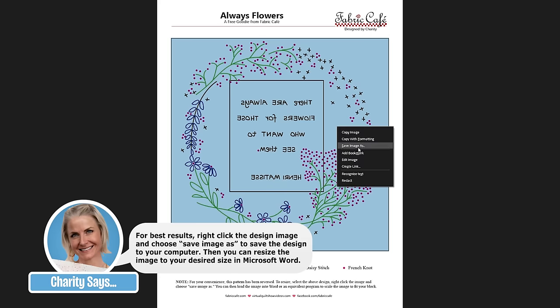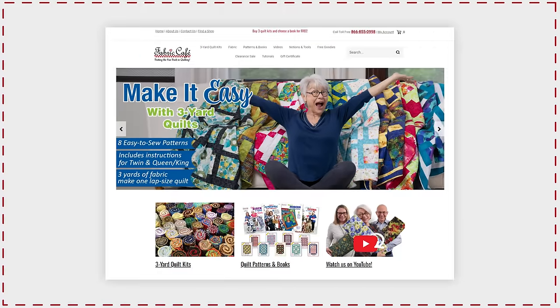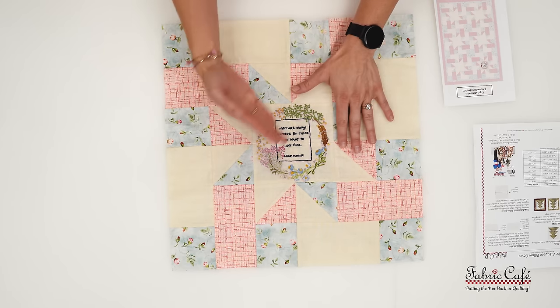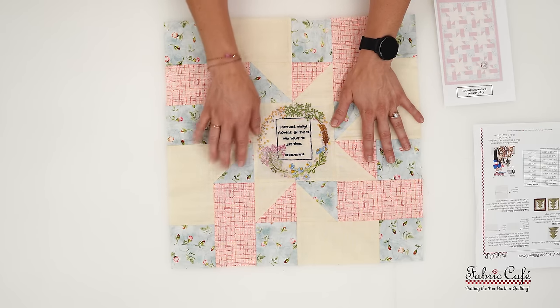Make sure you're resizing this depending on your finished block size and the area you have in mind. All these free goodies are available at fabriccafe.com — check under our free goodies tab to find them. All of our stitches right here to see: French knots, lazy daisies, stem stitches, and back stitches. There is a little shadowing visible on the image, but that will wash out — it will disappear once your quilt has been long-arm quilted, finished, and washed. I again recommend waiting until it's all quilted before doing any fabric washing.